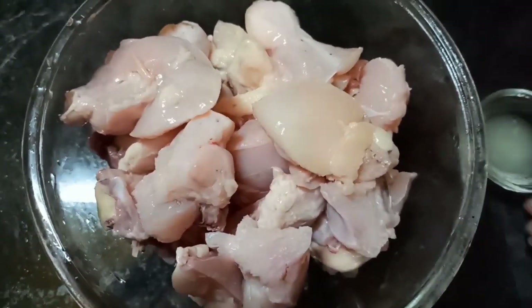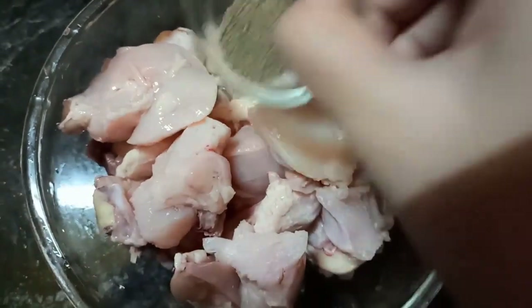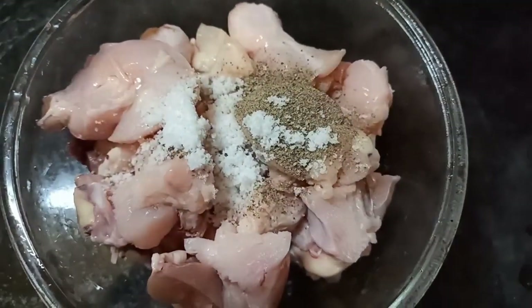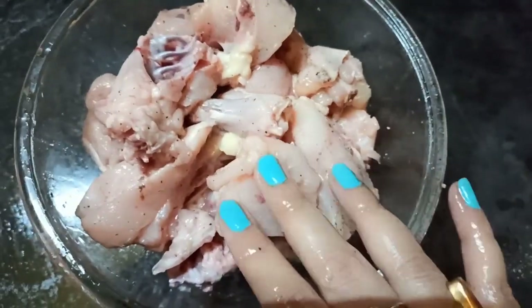I have chicken. I will add lemon juice and keep it to marinate for half an hour.